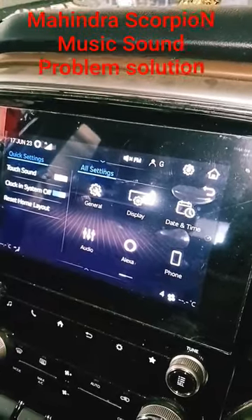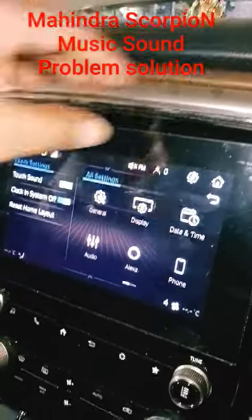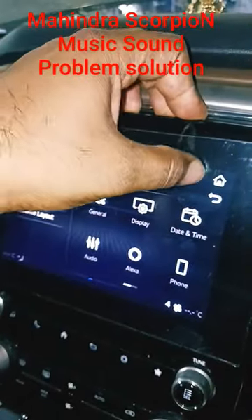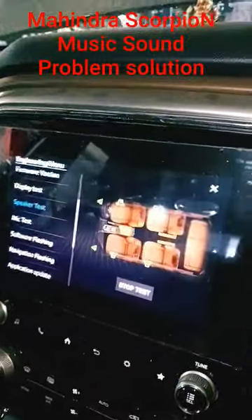If you have a problem with the music system and the speaker doesn't feel right, you have to press the settings button and you will see the speaker test function. If you press the start button, the speaker will auto reset.